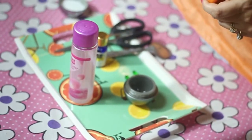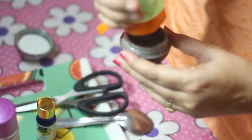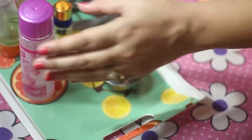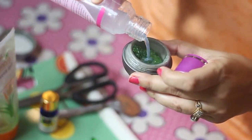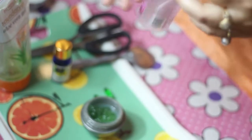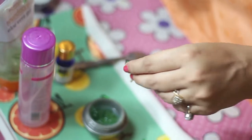First of all, we need aloe vera gel. I will add rose water — add 1 spoon of rose water. After that, we add 2 capsules of vitamin E.